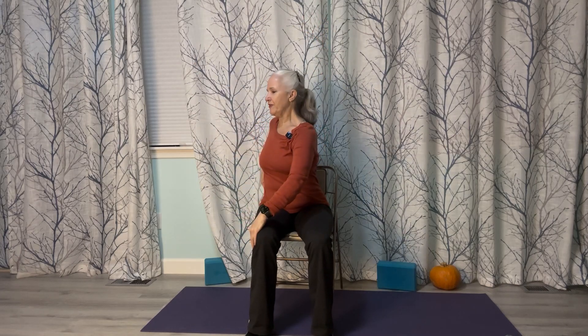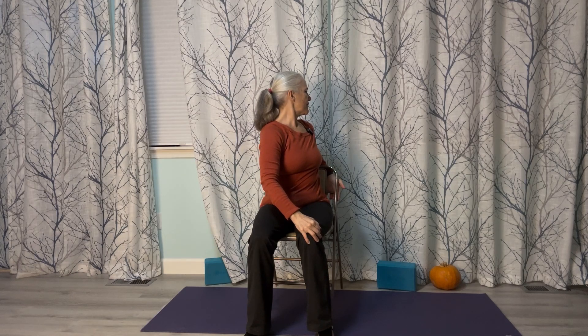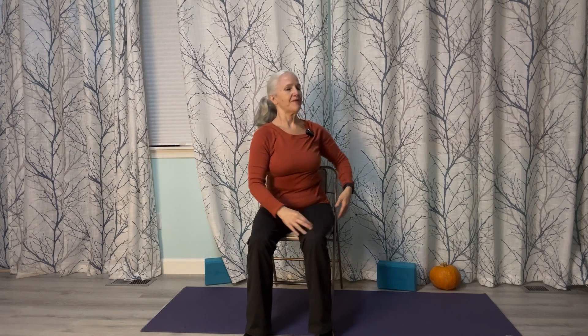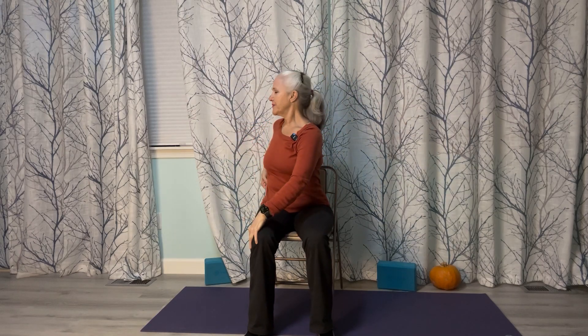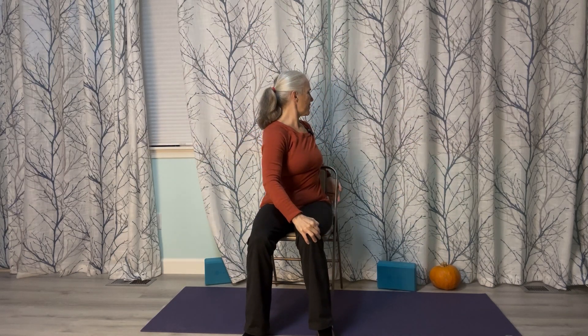Turn towards your left and get a nice stretch. Breathe in, bring your arms up, exhale, turn to the left. Breathe in again, bring your arms up, turn towards your right. Exhale, come forward, bring your arms up and turn towards your left, and come forward. Rolling your shoulders up, back and down. Let's go ahead and take our legs out to the side, opening up the sides of our hips.